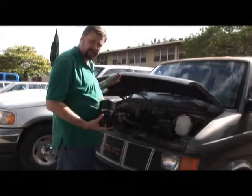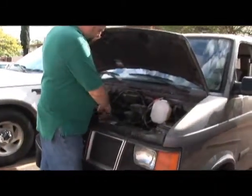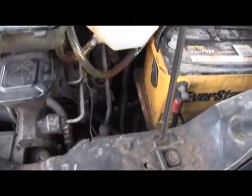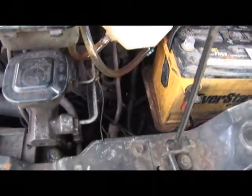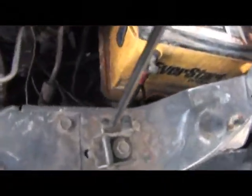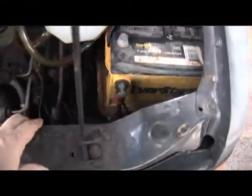First, you want to find a place for the unit. What we did is we looked around inside the engine. We found a space right here between the battery and the brake master cylinder. Here's the master cylinder, here's the battery — there's some space here. So that's where we're going to put the unit. We had to move the battery over just a little bit to give it space.